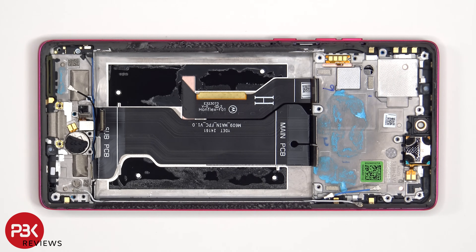Once the battery has been removed, we can see this flex cable which connects the main board to the SIM reader board, as well as the sub board, and the flex cable for the screen, which runs up to an opening in the mid-frame.